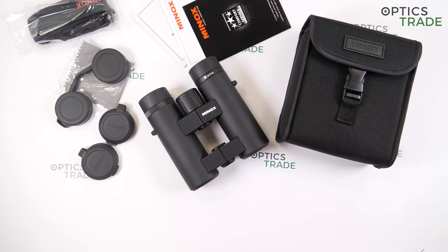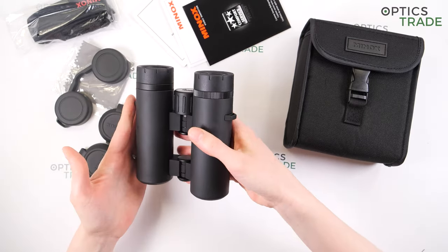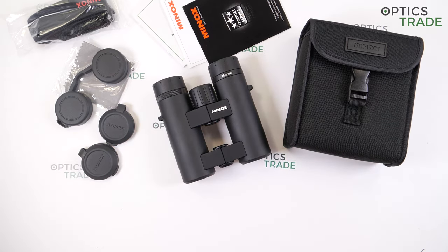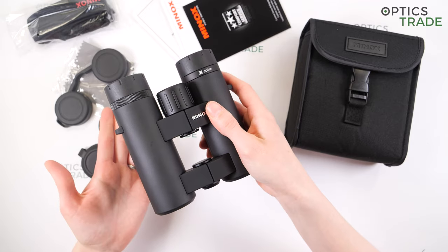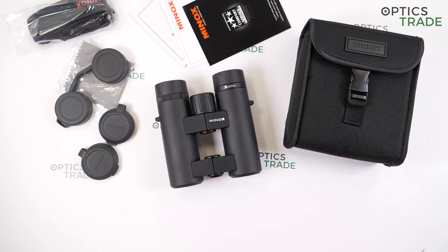Good points: excellent build quality, good eye cups with stable turning positions, ergonomic design, sharp image at the center and edges, waterproof down to five meters, fog proof with nitrogen filling, and a really good field of view. Bad points: a little internal reflection, the open bridge is not suitable for those with thick fingers, they are too big and heavy for compact binoculars, and not suitable for eyeglass wearers.